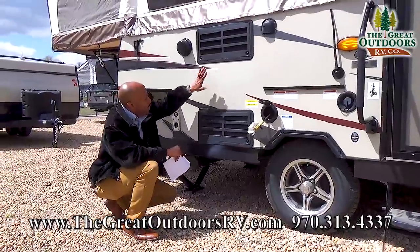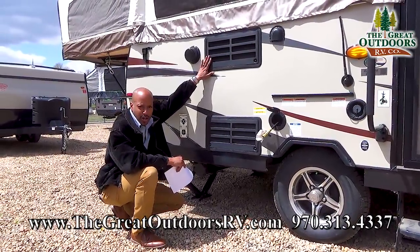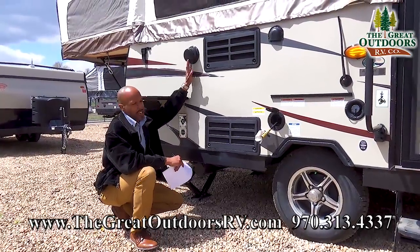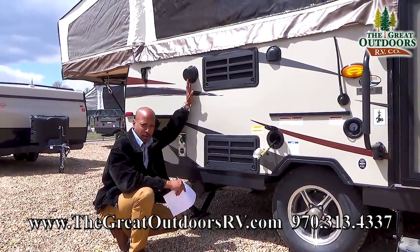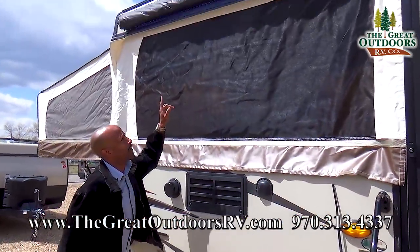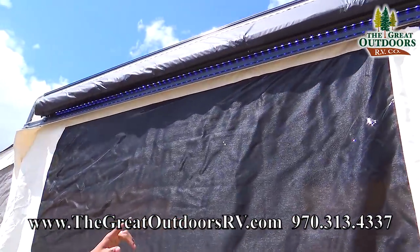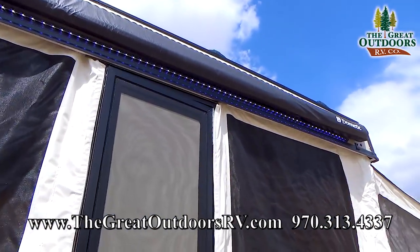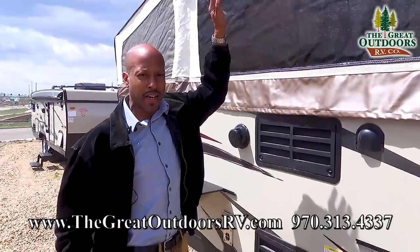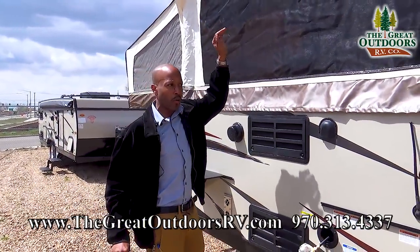Here you have two panels that are going to be for the service for your refrigerator. You also see here you have a marine grade speaker. And if you look up at the top, one of the things I love most about this specific pop-up is it has all-track LED lighting. And then you have the Dometic awning right above that.